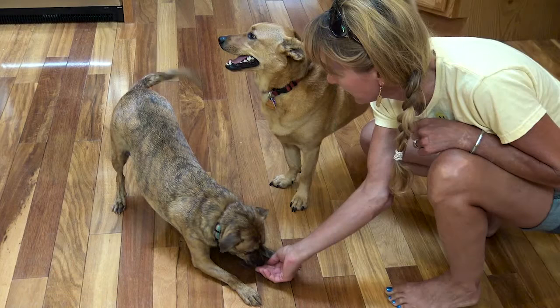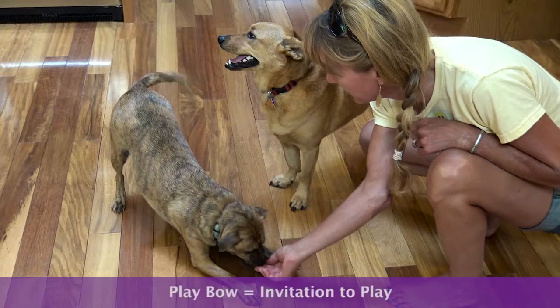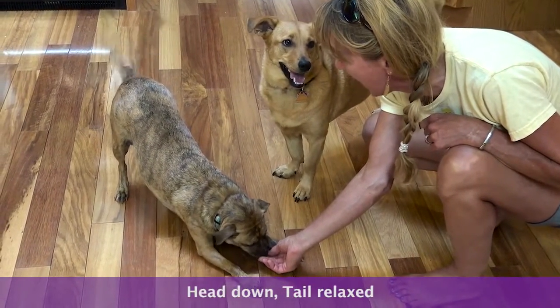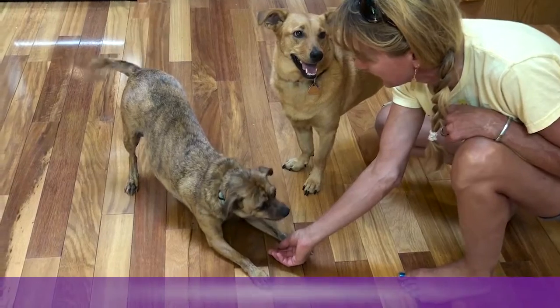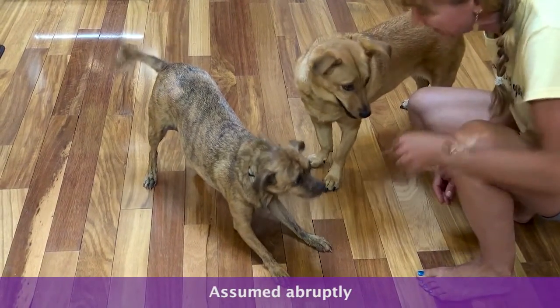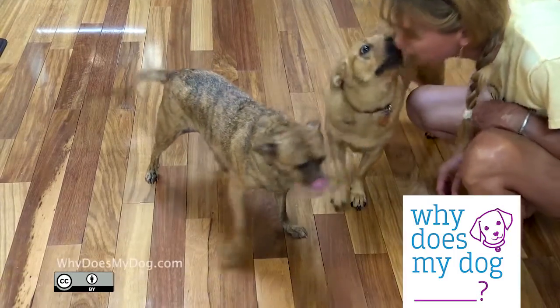Play Bow is an invitation for the other dog to play. His head should be down with bent elbows and his rear should be up with a relaxed tail. This posture is often assumed abruptly, as though the suddenness of the movement is part of the signal as well. You can initiate play with your dog by mimicking this posture.